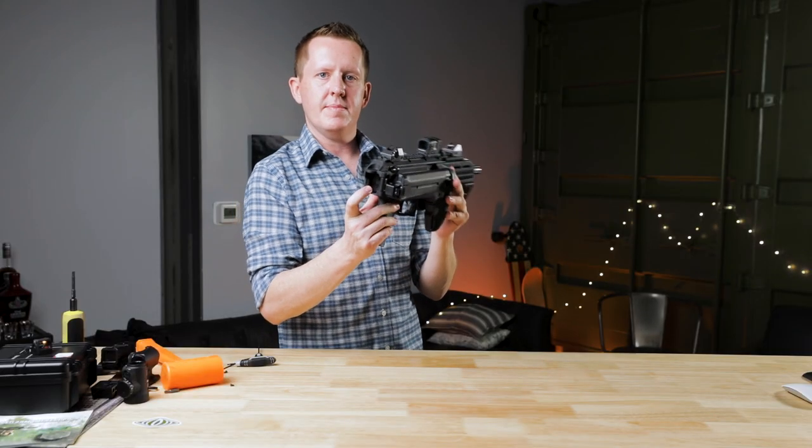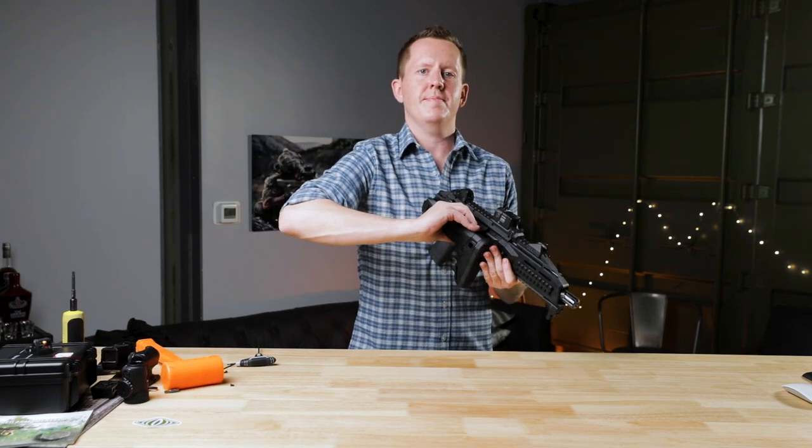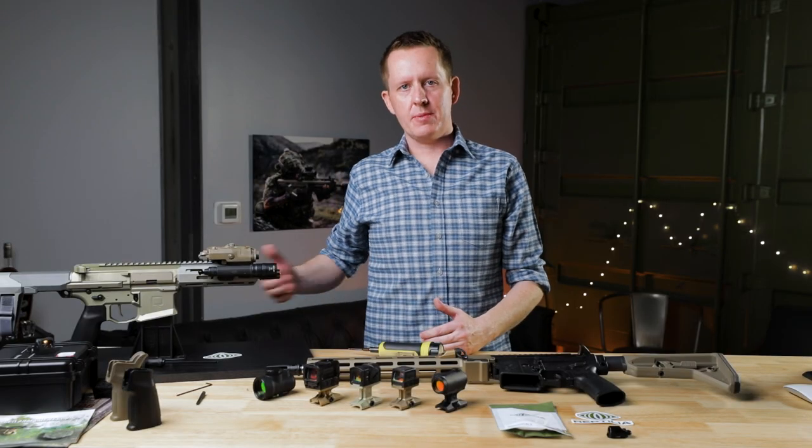That's all you have to do. Go ahead and zero your rifle. If you have any other questions, go ahead and give us a follow on Instagram at Reptilia Corp, or just shoot us an email to service@reptiliacorp.com.